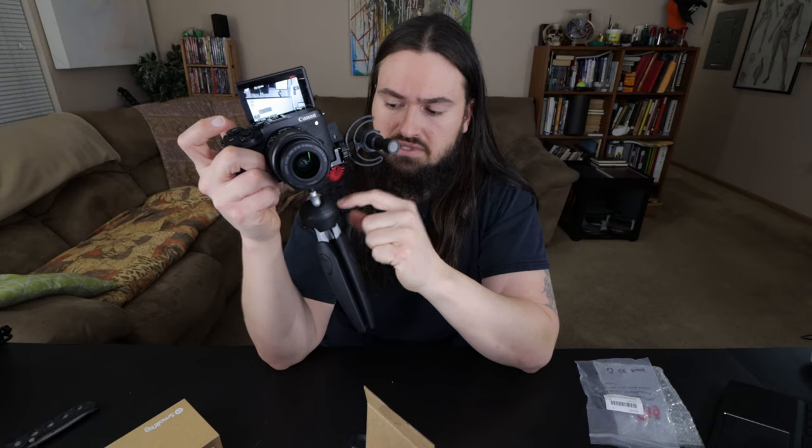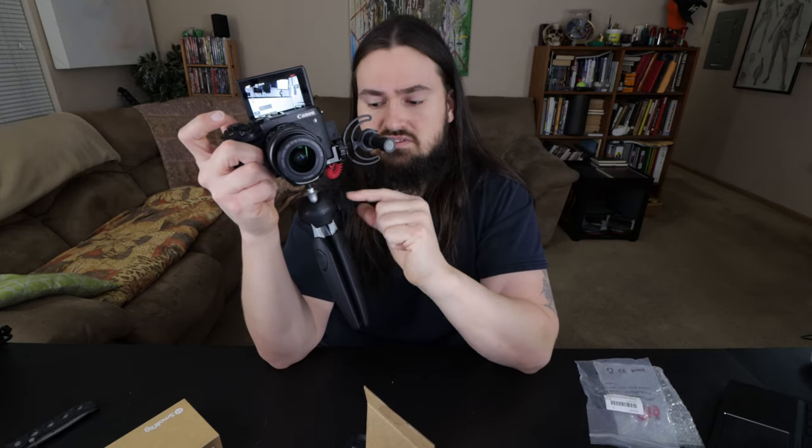If you want to go lighter, there's a smaller option. I got the Manfrotto EV — the bigger one for the DSLR — but I'm contemplating, because that one was like $45 or $50. They have a smaller one for around $25 bucks that I'm thinking about purchasing solely for the small mirrorless camera.